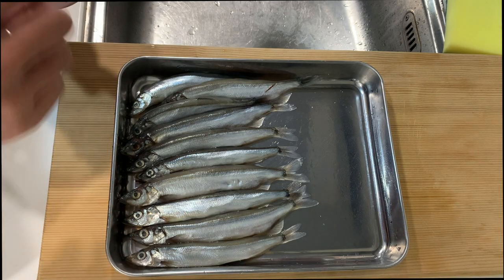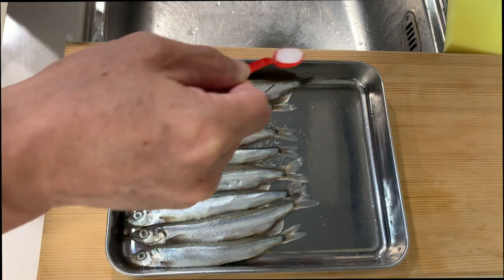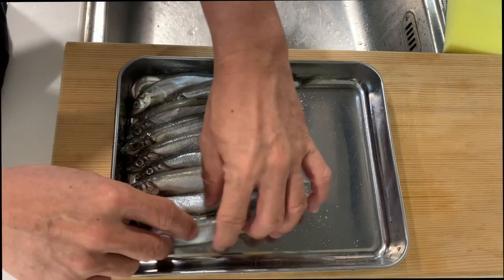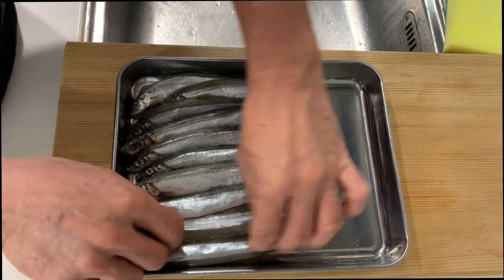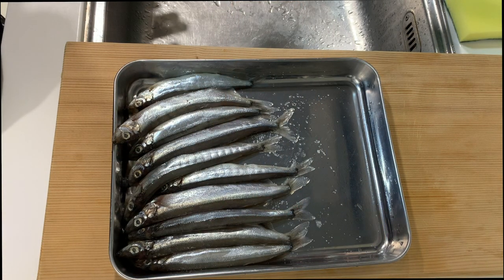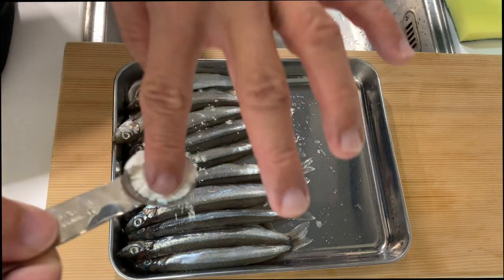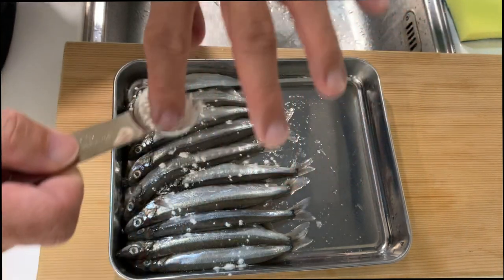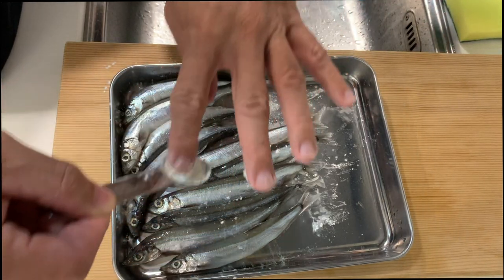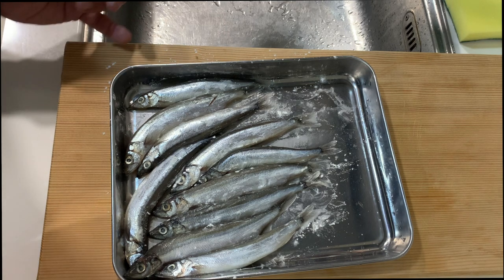After we have pat dried the fish, I'm just going to sprinkle some salt over them and coat both sides. To make the smelt a little bit crispier, I'm going to lightly dust them with some all-purpose flour, do the same on the other side, and then we are going to fry this lovely smelt.